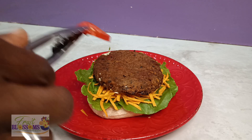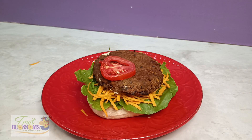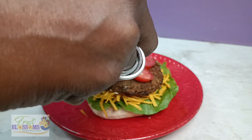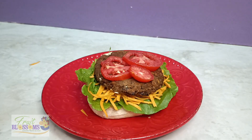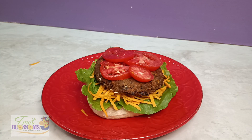So next we're going to add some plum tomatoes. Now everybody knows plum tomatoes — it's a fruit. It helps to lower bad cholesterol and reduce oxidative stress that may cause a stroke. Look how this looks rich and nice and the burger don't even finish yet.